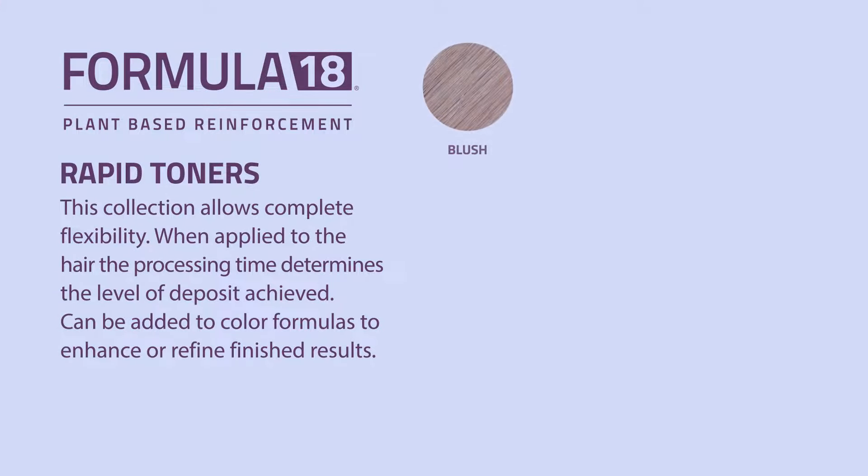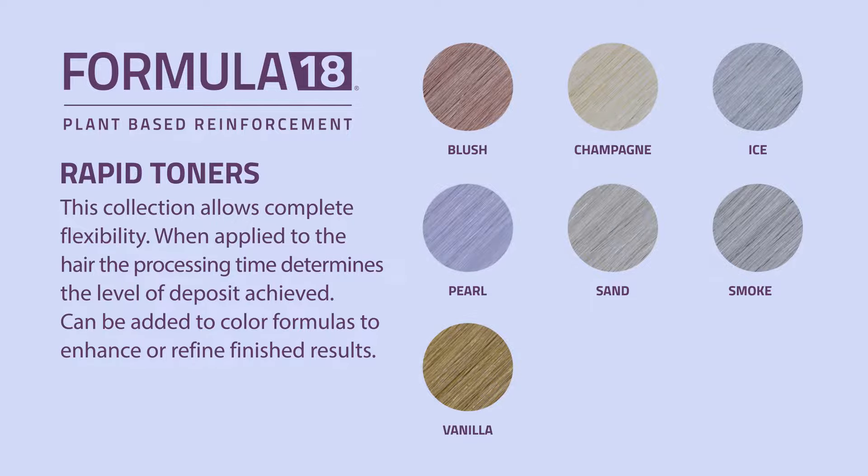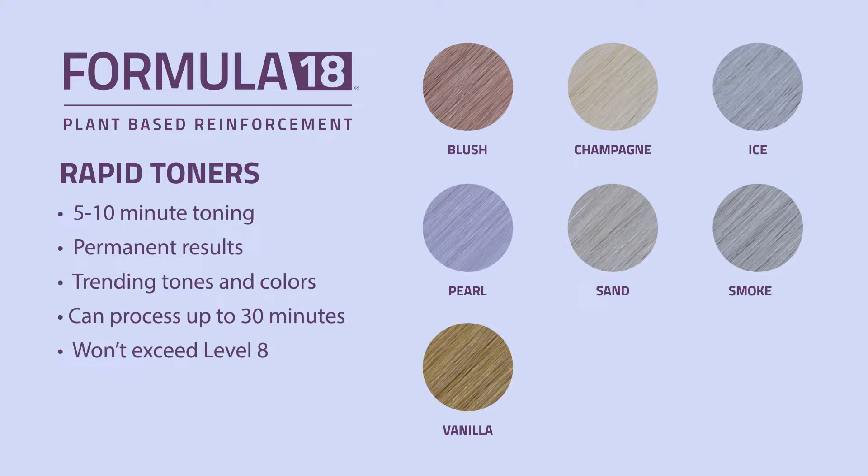When it comes to toning my platinums, I only choose the Formula 18 Rapid Toners. They are designed for a level eight to ten — they can be left on for five minutes for a level ten and up to 30 minutes for a level eight. However, they will not go darker than a level eight.